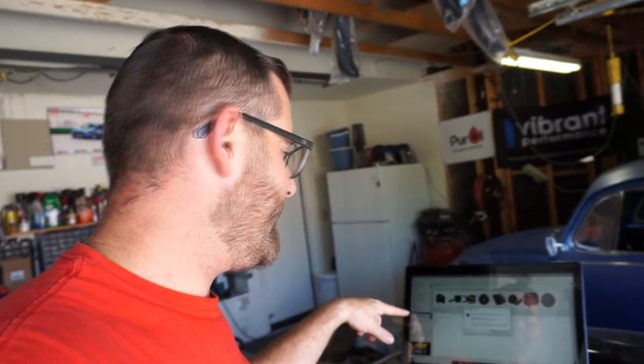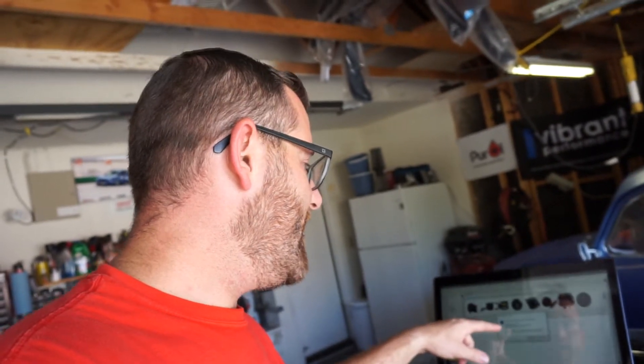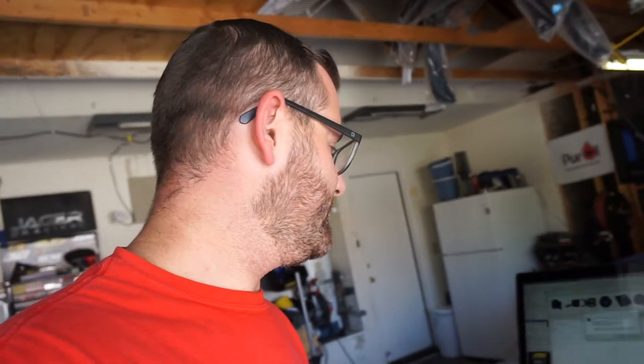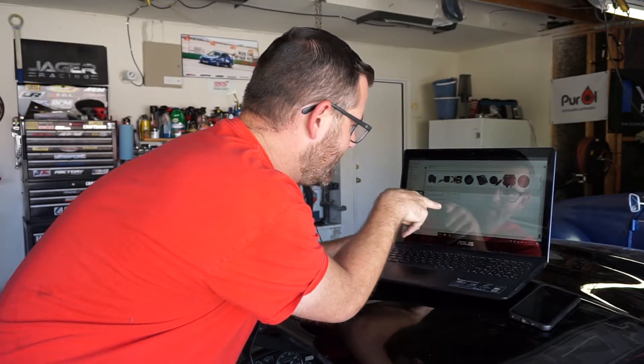Now we're on to the last bit of our integration of the gauge data into the data logger. I have the gauges turned on so they can read something, and the data logger turned on. I'm going to go into the AQ-1 software and auto-discover to see if it picks up all the gauges. I clicked auto-discover — simply go into AEM devices and then auto-discover. It says the following AEM devices have been discovered: the X-Series AFR, the AEM water temperature gauge, and the AEM oil pressure gauge. These will now be automatically configured into your system.